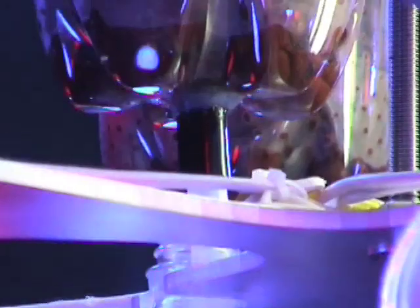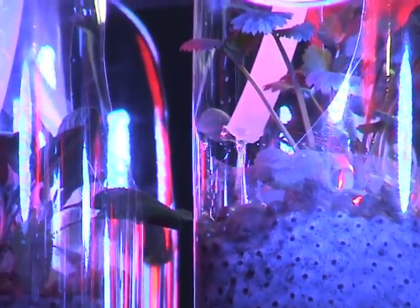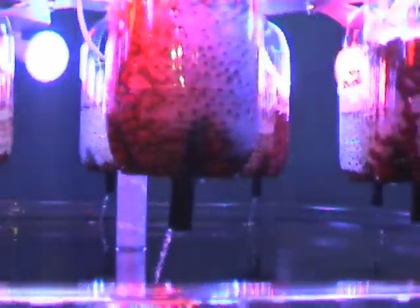The system recycles two-liter plastic bottles as planters and continuously cycles the water in the system to create a symbiotic relationship between edible plants, fish, and humans. Every four minutes, we pump the water from the bottom of the fish tank through clear tubing leading to the top tier of bottles, where gravity takes over and the water cascades through each of the bottles, emptying into the main fish tank.